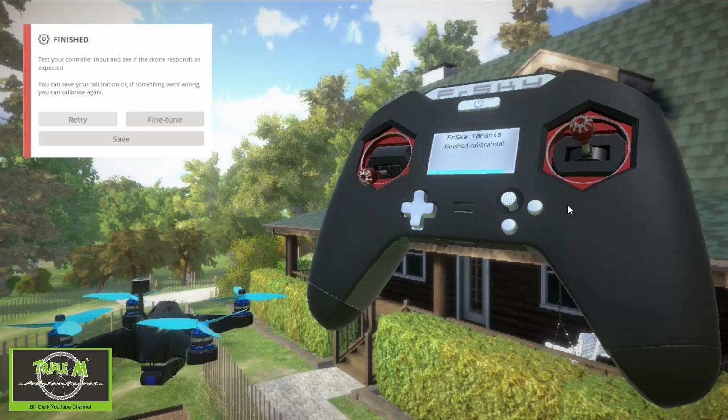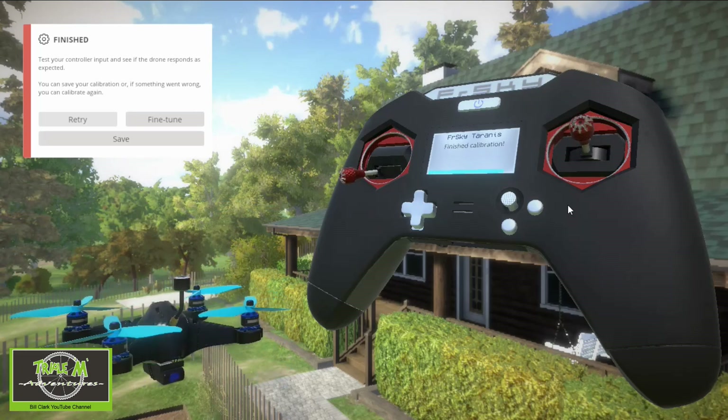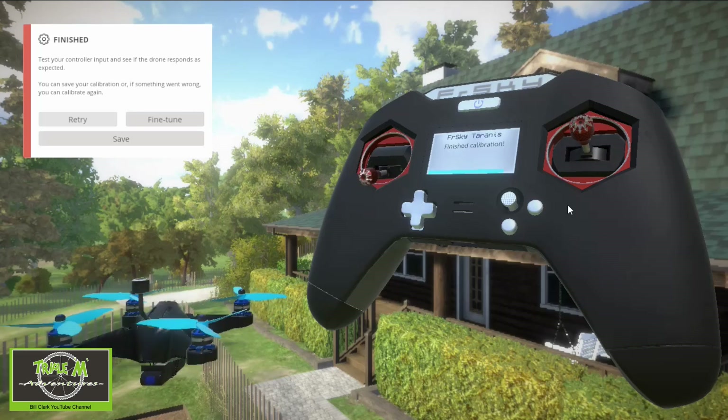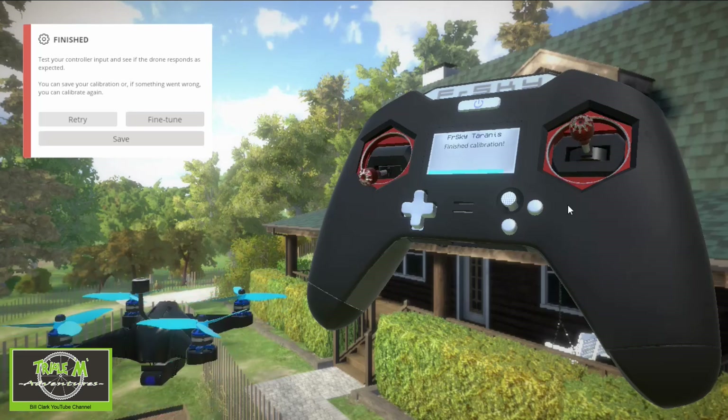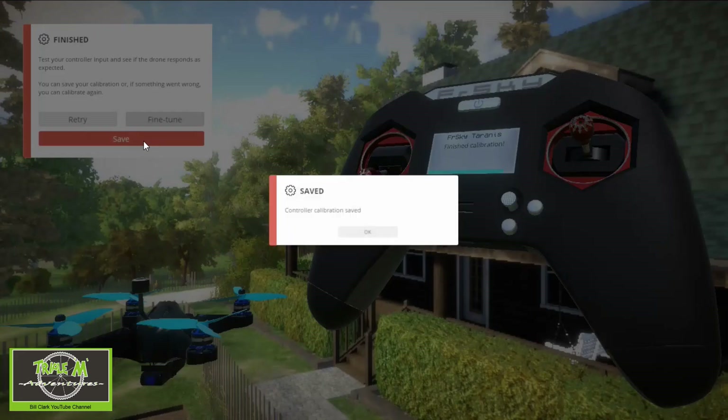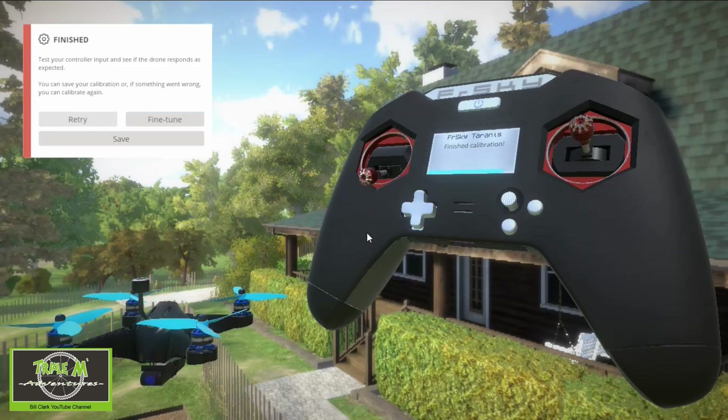Then we've got roll — roll to the right, roll to the left. That's fine. Then we've got yaw left, yaw right. And then pitch down, pitch back. So everything's fine. All you need to do is click Save and you're ready to go.